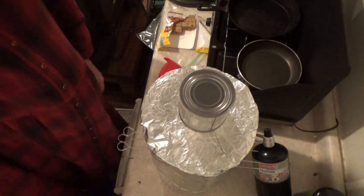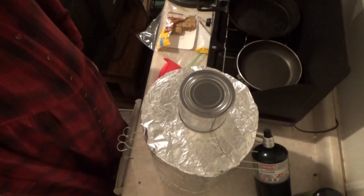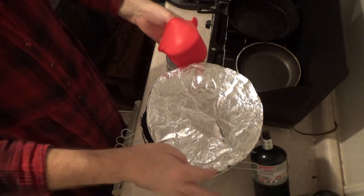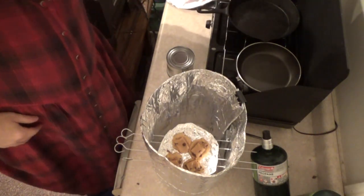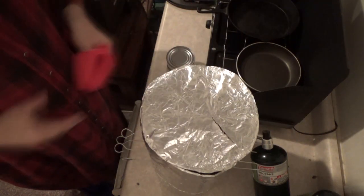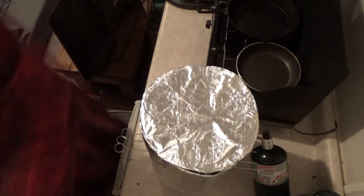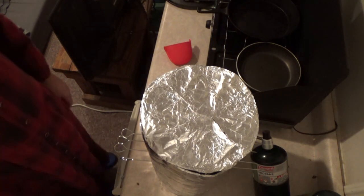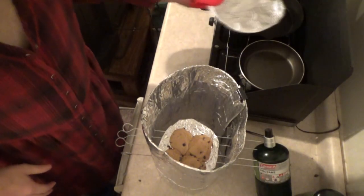We'll have to blow that out pretty quick, but it'll give us enough heat to bake those cookies. I have not been keeping track of time because I don't think it really matters — I'm just checking it from time to time. Oh look, they're in there, they're starting to do their thing. I think I'll go ahead and leave the can off at this point. We're getting there — they're smelling good.